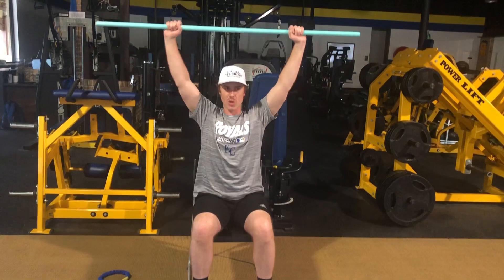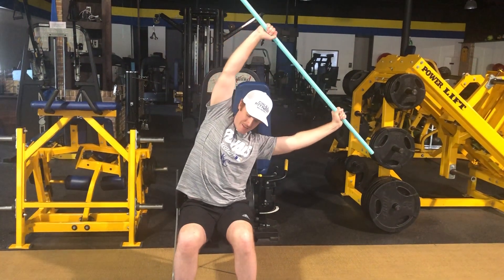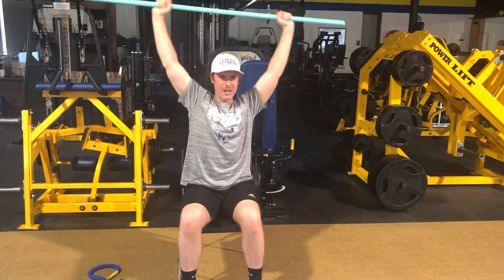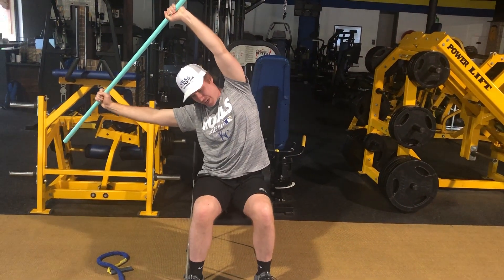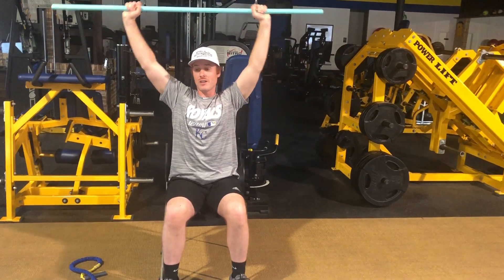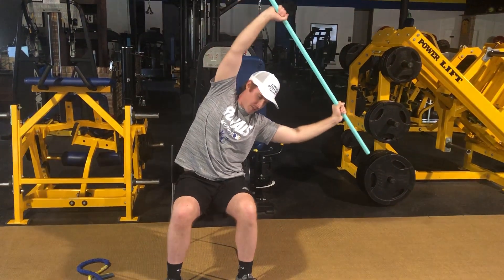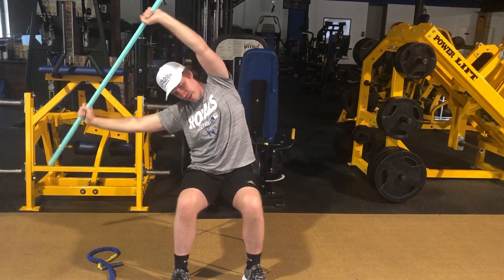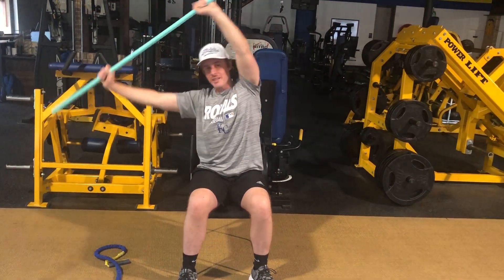Once you get those 10 reps, we're going to stretch those obliques — go to the side, hold it for a 3-count, then up and switch. You'll feel it right underneath that armpit, pulling on those obliques. Nice and tall, back to neutral, then switch. We'll go three sets of that.